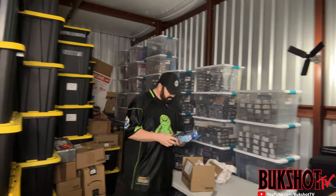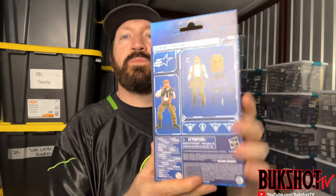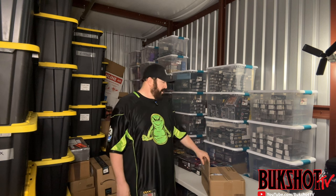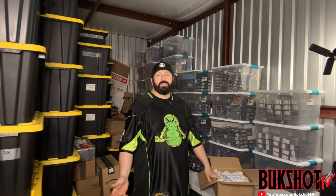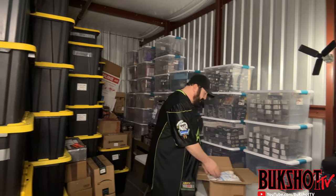Got some GI Joe action — GI Joe Classified Series, this is the character Outback — in perfect condition. Some more Entertainment Earth here. You are better off getting a jump on ordering off of Entertainment Earth because it's much cheaper than obviously trying to find something on eBay. Entertainment Earth basically sells newer toys, but once they sell out on Entertainment Earth, Big Bad Toy Store, Amazon, etc., the resellers start selling them on eBay for typically twice the price.